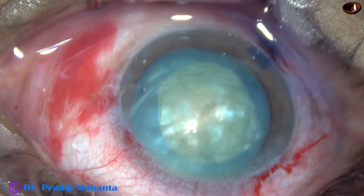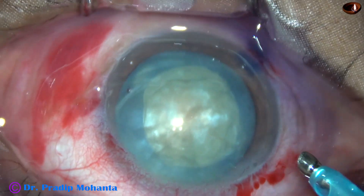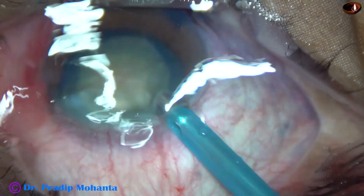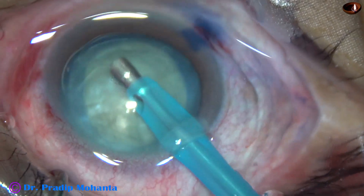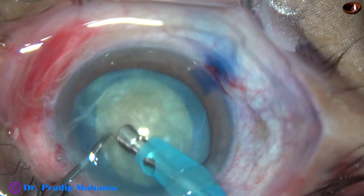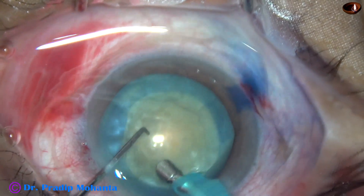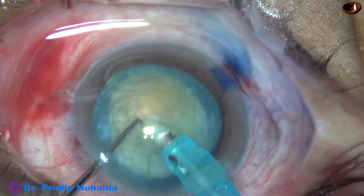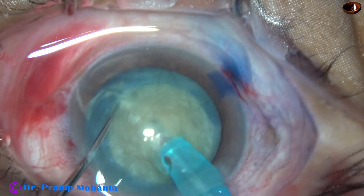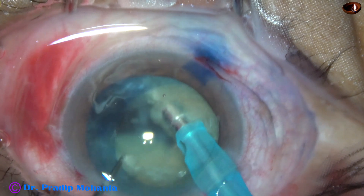Some more viscoelastic is injected into the anterior chamber. Now it is time to introduce the tip of the phaco needle. The machine being used is the Oertli Cataract 3 from Switzerland. Some superficial cortical lens matter is removed. In this case I divided the nucleus with the bevel down, with the bevel of the phaco needle facing the vitreous cavity.